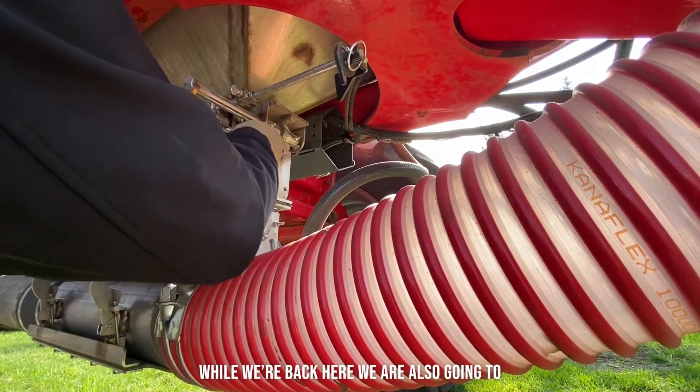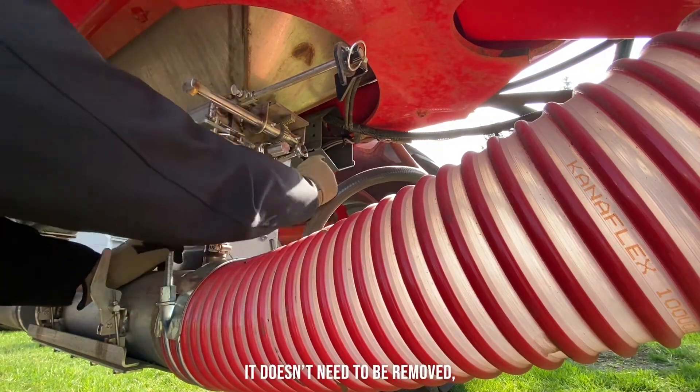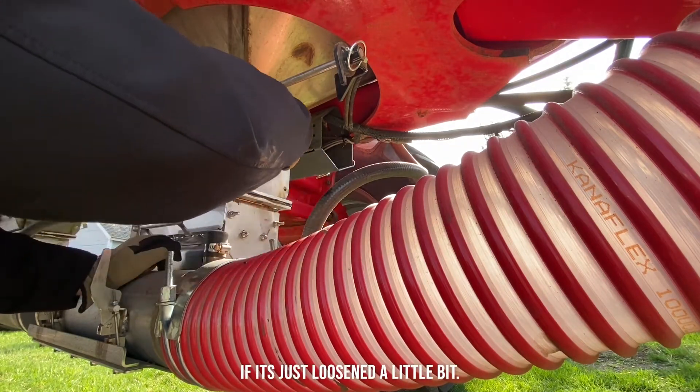While we're back here, we're also going to just loosen this back bearing. It doesn't need to be removed, but it does often help if it's just loosened a little bit.